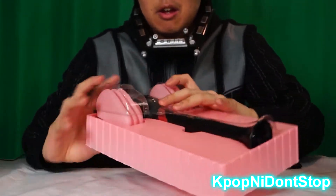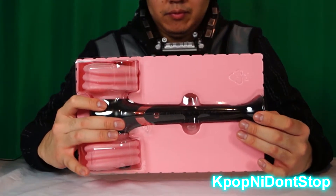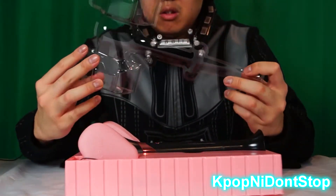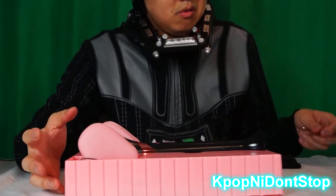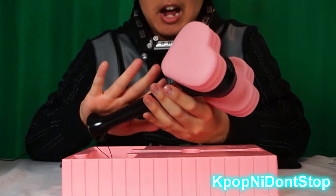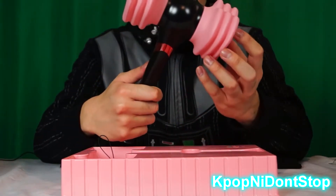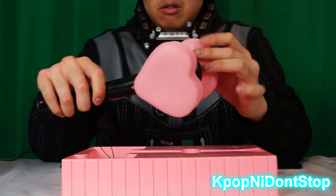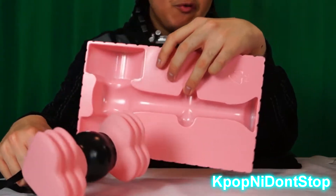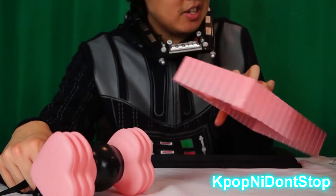This is what it looks like — it's actually protected very well. Let me show you the size — oh wow! And here's the strap.